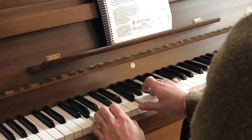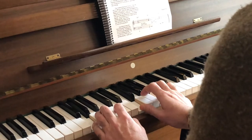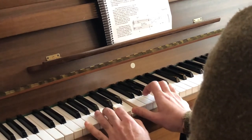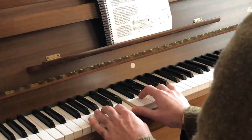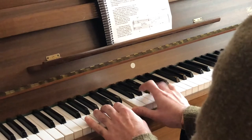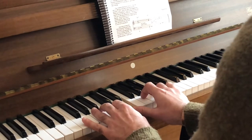And then C major 7, the root. As you see, B is a common note between G7 and C major 7. In G7, B is the major 3rd. In C major 7, B is the major 7.